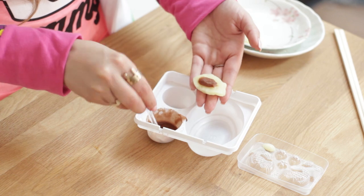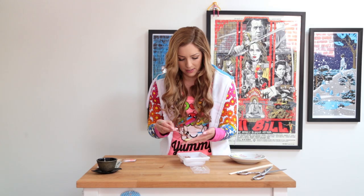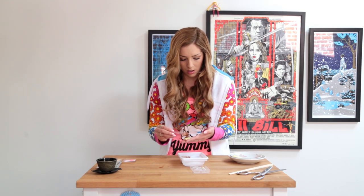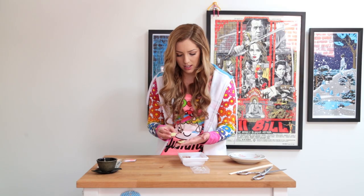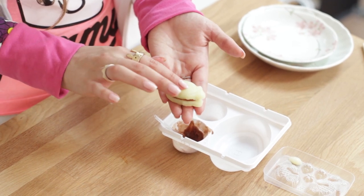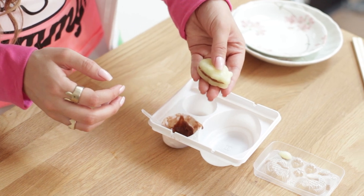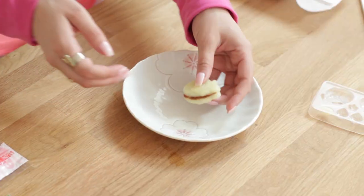I want the sauce to kind of be coming out of the sides a little bit, like how it is in the picture. So I'm going to add a lot to the center. This candy kit definitely gives you more than you need. Now I'm going to add the little fishy on top — squeezing down. Oh my gosh, perfect! I'm going to go ahead and add it to my plate. First dish ready.